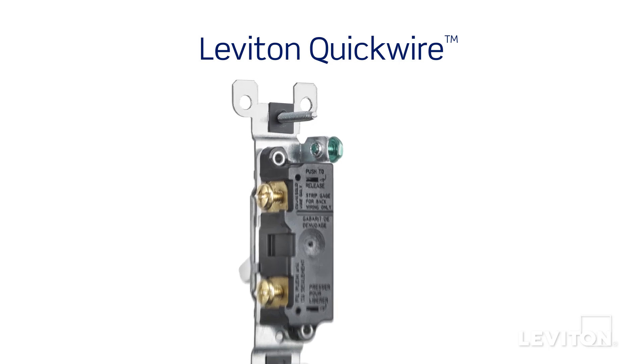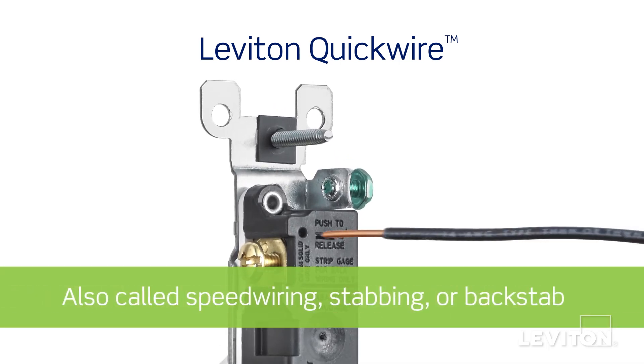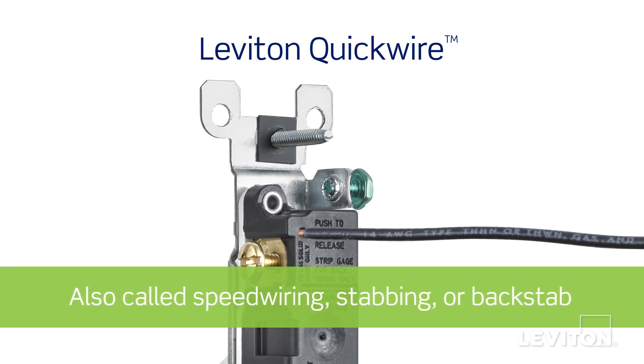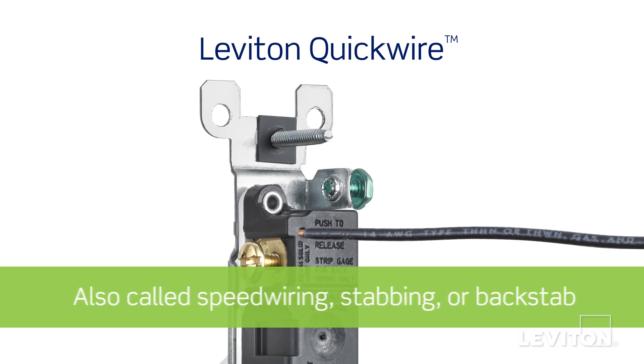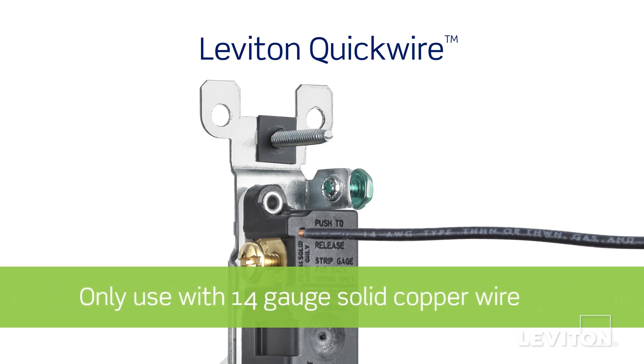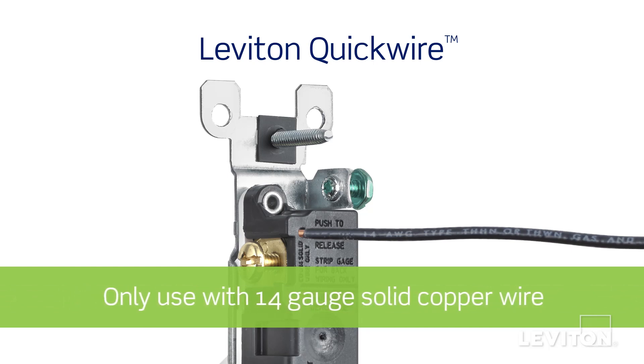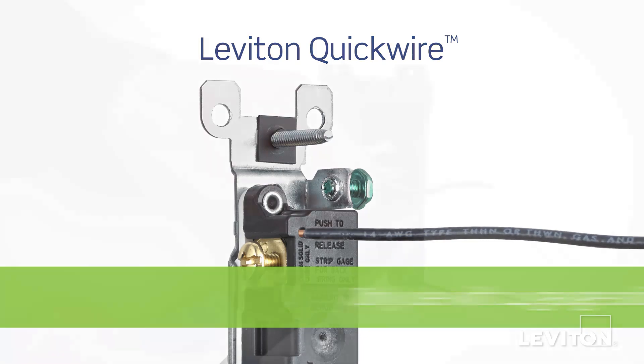Quick wire type of termination is found on residential grade switches and receptacles. Quick wire is also known as speed wiring, stabbing, or backstab termination. Because of the size of the hole used for terminating, you can only use 14 gauge solid copper conductors. You cannot use stranded wire or 10 or 12 gauge wire.